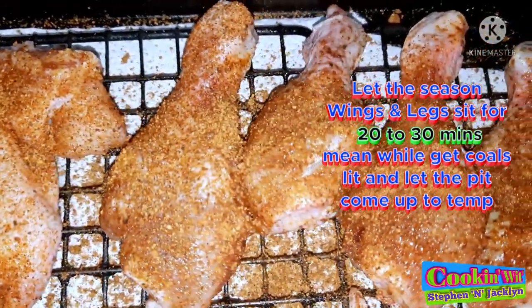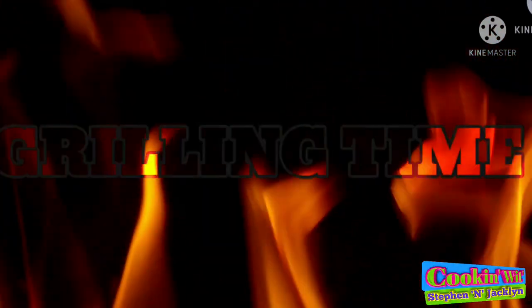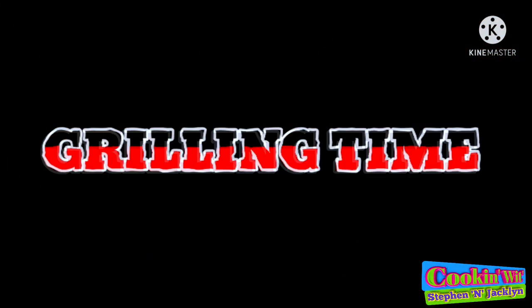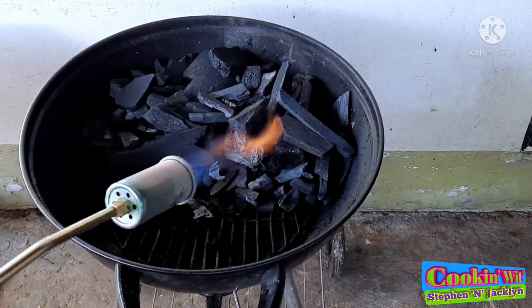All the wings and legs are all seasoned up. Let that sit for about 20 to 30 minutes. In the meantime, let's go get our grill all fired up — let's get our coals lighted.